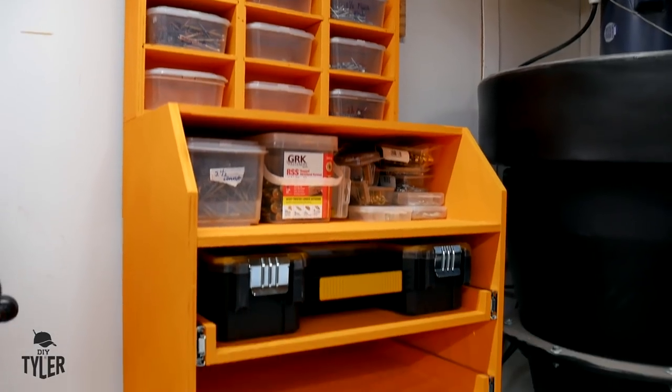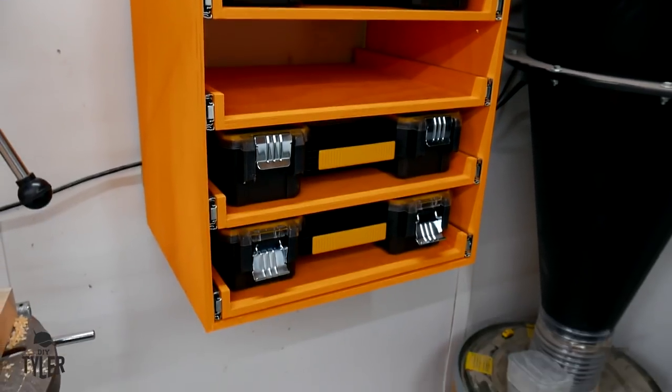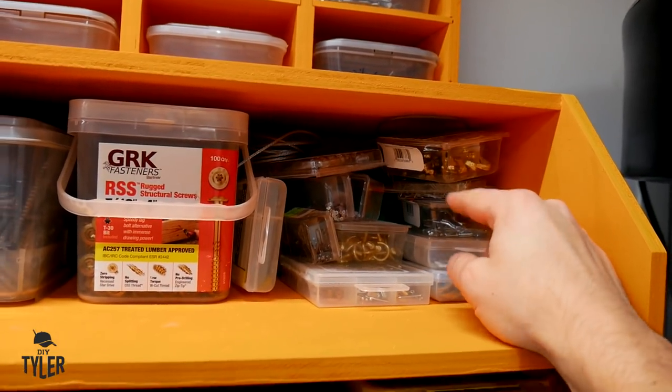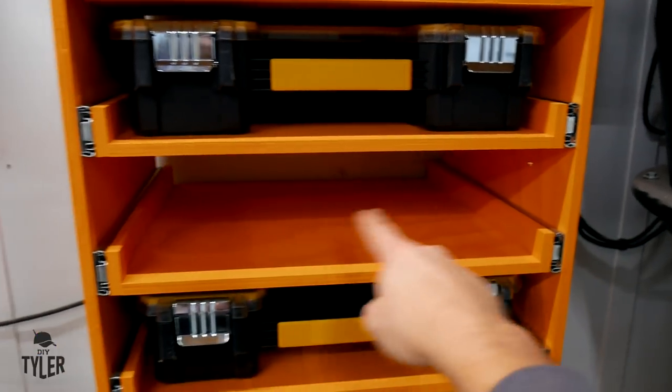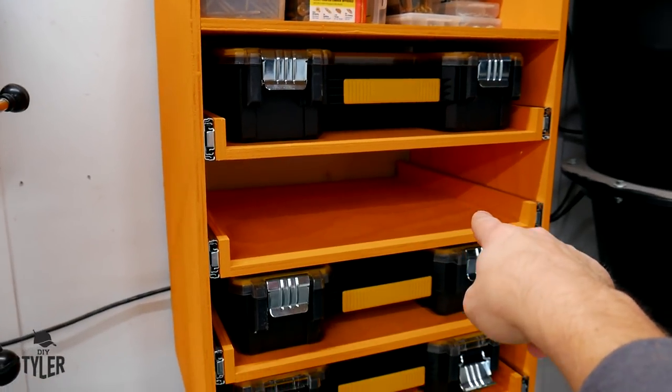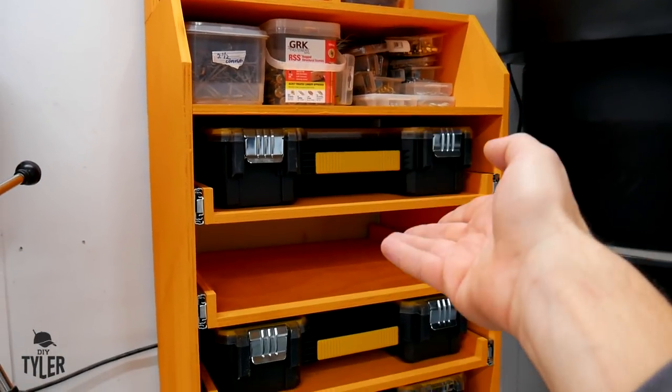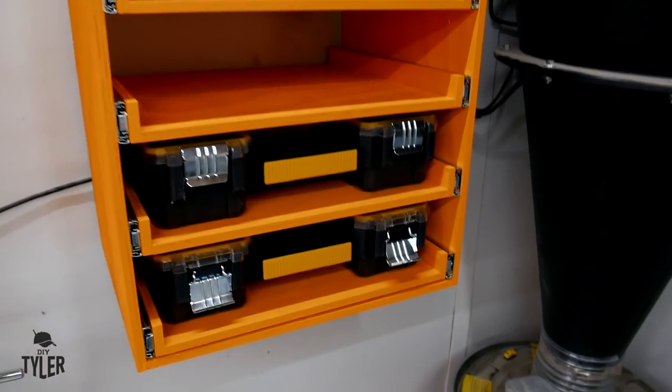Not too bad if I do say so myself. Would like to do a little something about these small nails and picture hangers — maybe a couple slides, a couple pockets in another organizer that'll go right there. I'm one short — maybe I can have like a picture hanger one which will be right there.